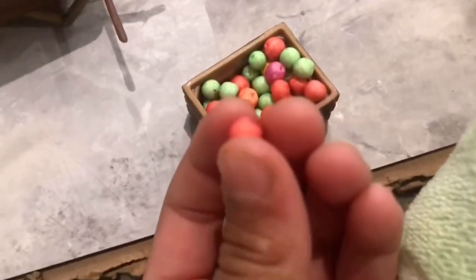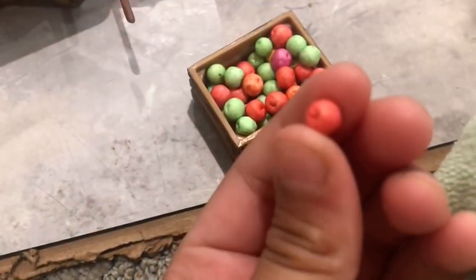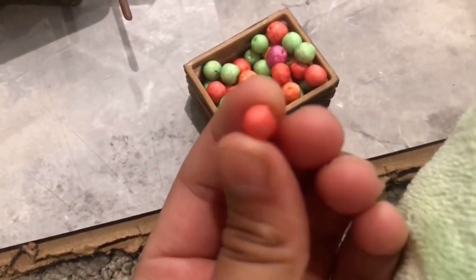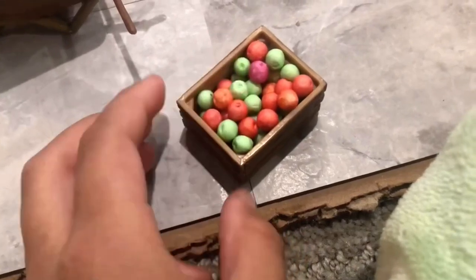To make mini apples, I used these little foam beads for slime, which I'm showing in the picture right here. I just used a pen and poked the top and bottom to make little indents so it looks more like an apple, and put all different colors into these little baskets.